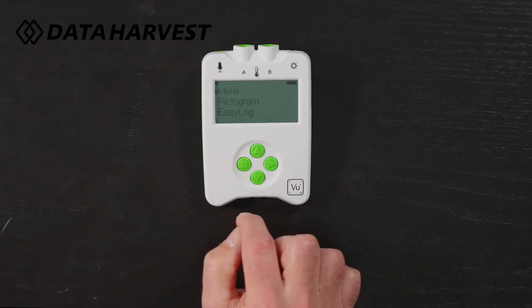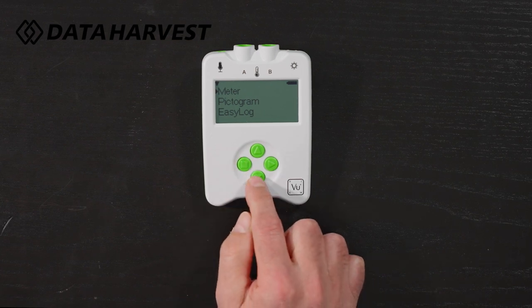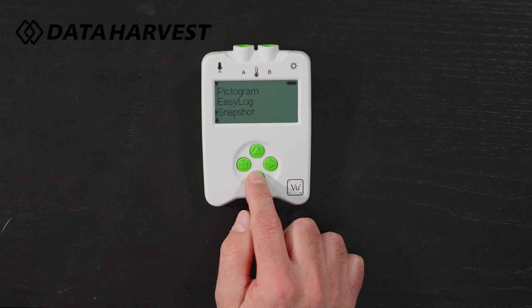Any button will wake it up, so just click any button you like. At the moment it's pointing at the meter — it can be pointing at anything when you wake it up, it will just remember what you were on last time.